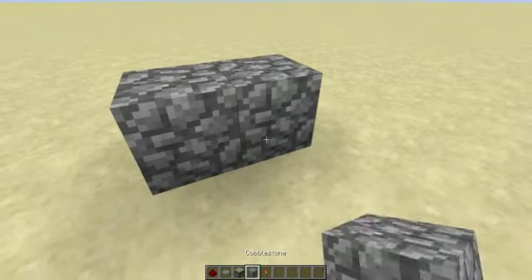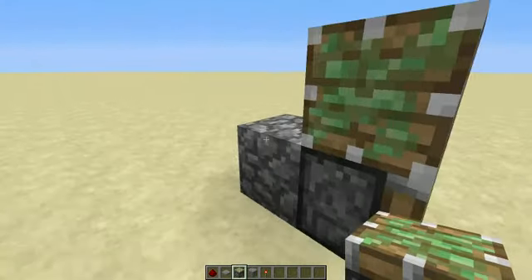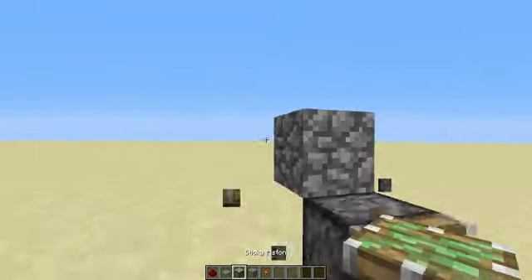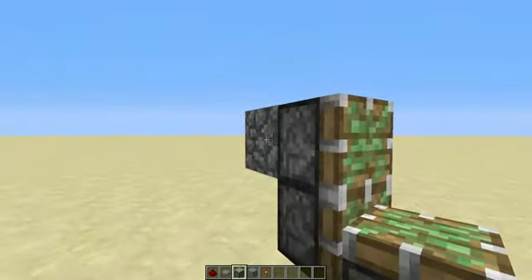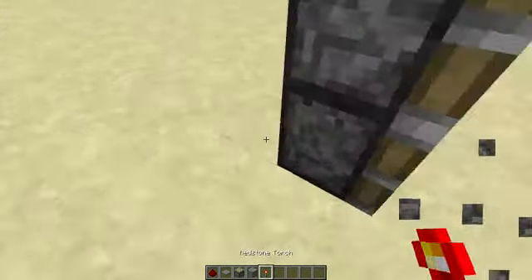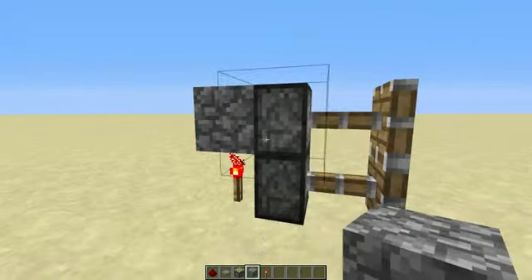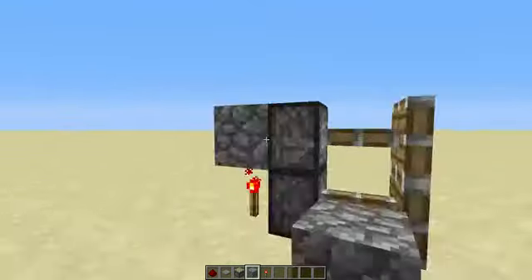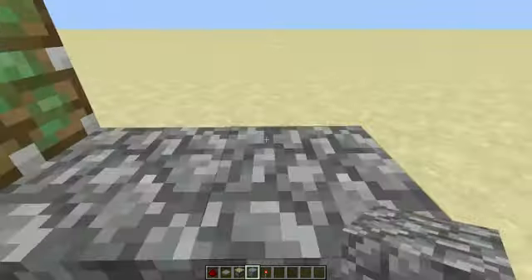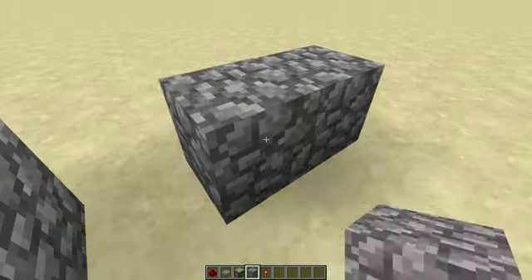Place your piston. And then put your redstone torch here. You can use any material — it doesn't have to be just cobblestone. And then you're going to put your piston right here.